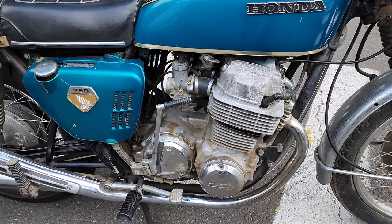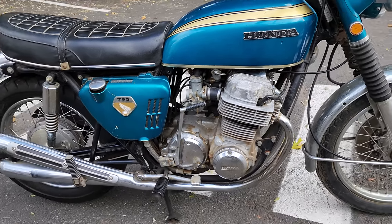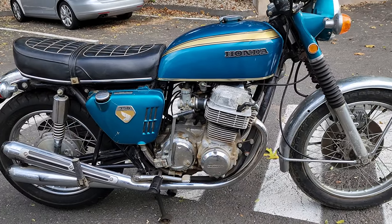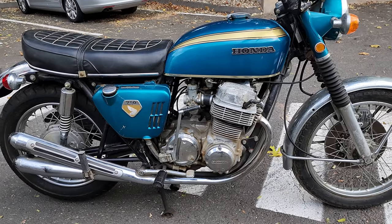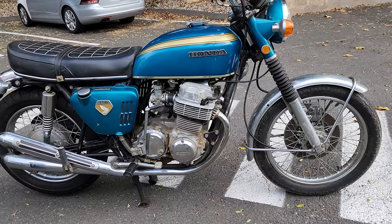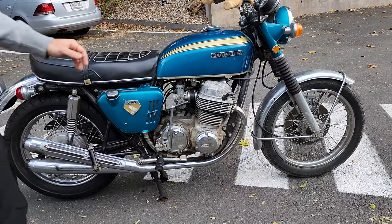There's no evidence of it being dropped anywhere on this side — it looks perfectly straight. It's going to clean up like a new penny. I can't wait to see what the detail department does with it. We'll make sure not to change any of the original finishes — we're just going to clean them. Clean and polish. Preserve the original paint.